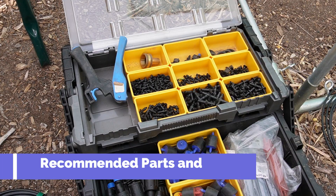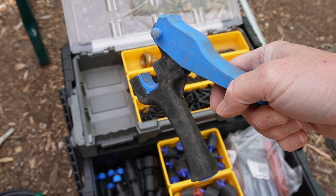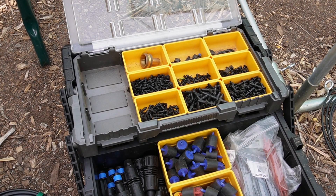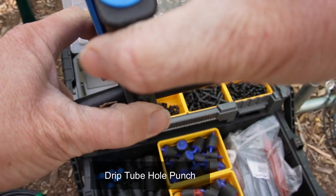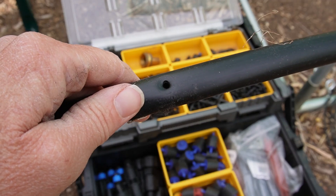You need a few tools. One is a hole punch. This allows you to punch a brand new hole into your mainline tubing so that you can put in additional micro-tubing or an emitter to feed to a plant. You simply put your tool over the pipe and squeeze the handle, and it's going to punch a new hole in there for you.